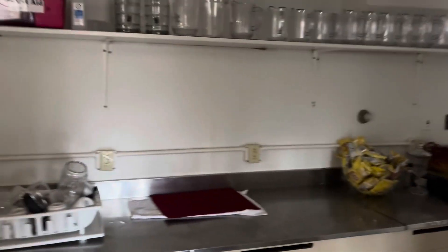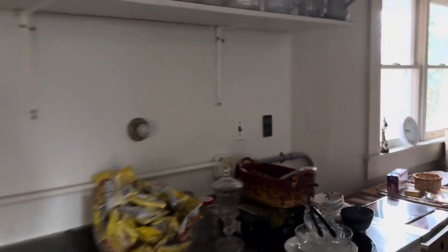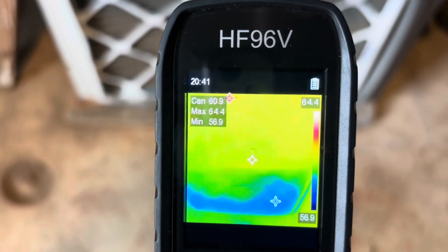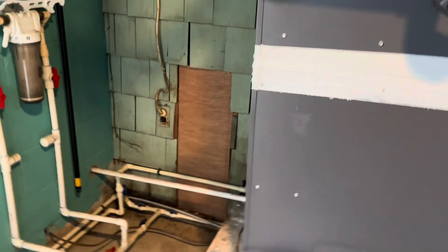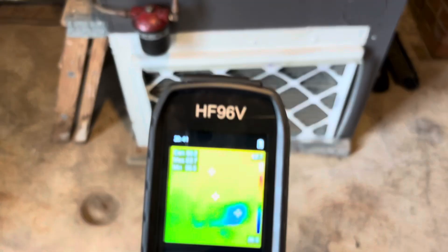Say we want to get an instant delta T. Come up to the supply — bam, 48 degrees. And then just go right over to your return, wherever that might be. Ours is actually over here. We'll hit the filter — which is in desperate need of changing — and we take the center reading, which is 60 degrees. And we have an instant delta T right there. No need to put your thermometers in and wait. They still have their place, but if you need an instant temperature reading, these are perfect for that.